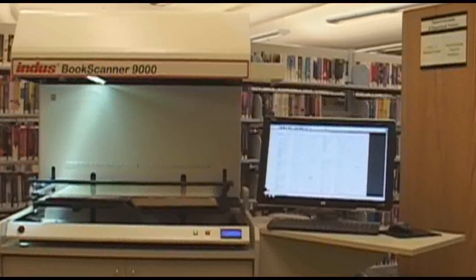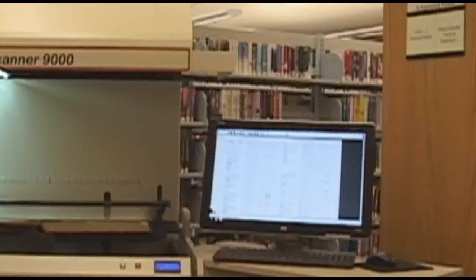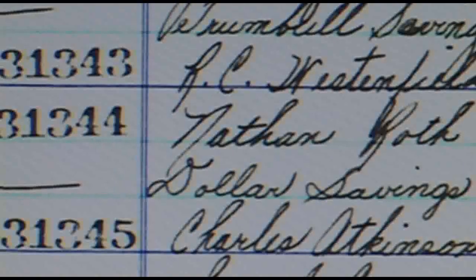Let's move over to the computer now to check out our quality and see some features of the software. Let's zoom in on some of these scanned pages to view the quality of the images. Look at the crystal-clear image and the detail within the page. This scanner produces one of the sharpest images in the market today.